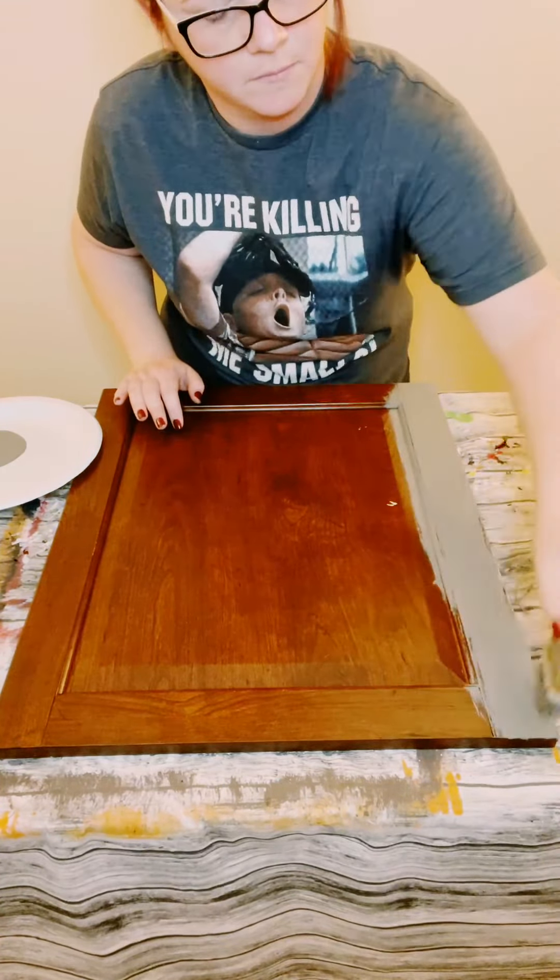Now once that was dry, in the middle of the cabinet door, I'm using Waverly Chalk Paint in the color Plaster. You want to make sure you have a generous amount of paint on your paintbrush. Begin in the center and then just move outwards and just go back and forth with your paintbrush. If you have any white that went outside of the inner part of the cabinet, just go back over it with some more Elephant and just fix that right up. Allow that to completely dry.